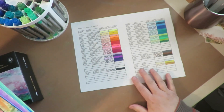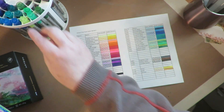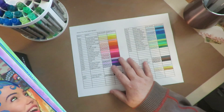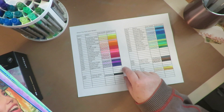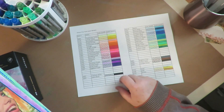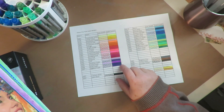I normally use Uni Posca or Molotow paint pens. I love paint pens — I collect all different brands and kinds — and I use them a lot in art journaling. I'm quite pleased with these. The price works out to just a little over a dollar a pen, and they do sell them open stock, which is kind of neat.